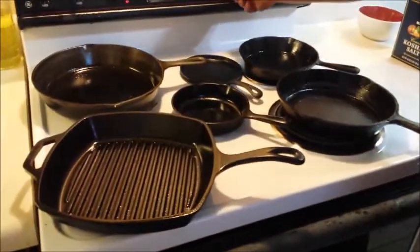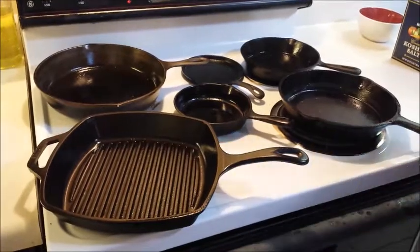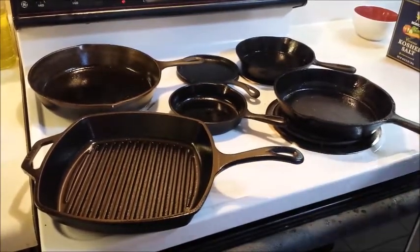We have our top burners off and the other pans are in there. This is the second load that will go into the oven tonight to be seasoned.